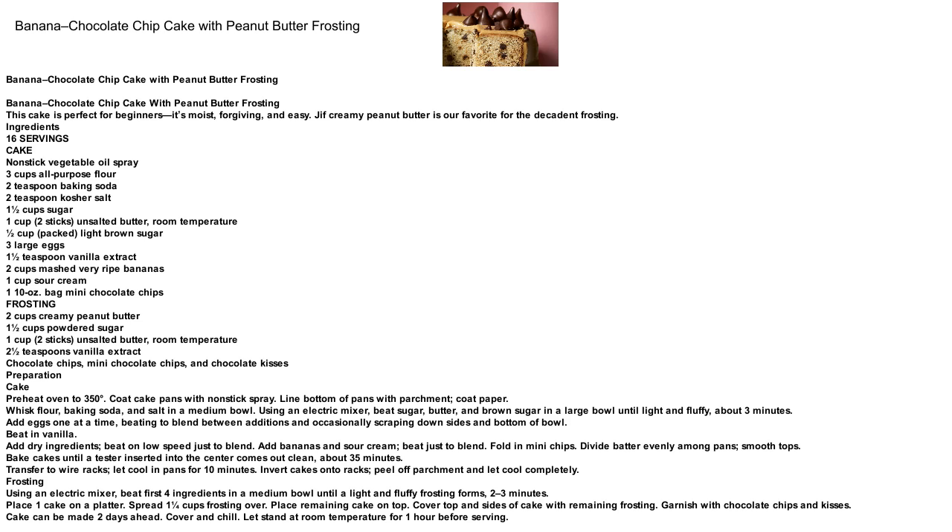Add bananas and sour cream, beat just to blend. Fold in mini chips. Divide batter evenly among pans and smooth tops. Bake cakes until a tester inserted into the center comes out clean, about 35 minutes. Transfer to wire racks and let cool in pans for 10 minutes. Invert cakes onto racks and peel off parchment.